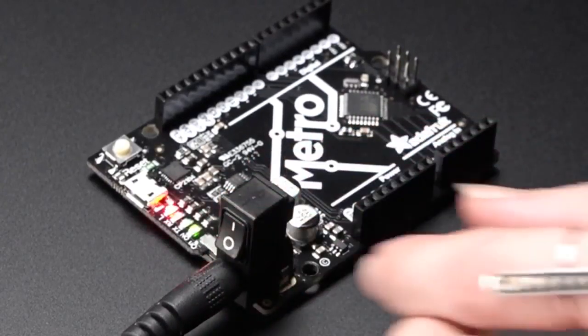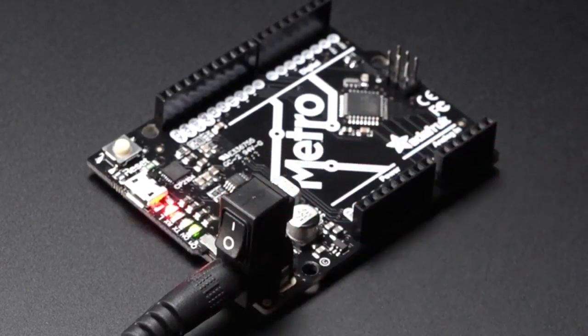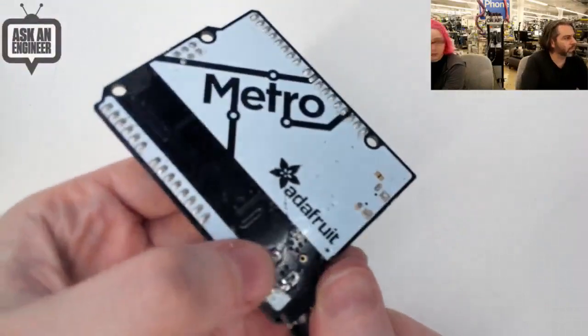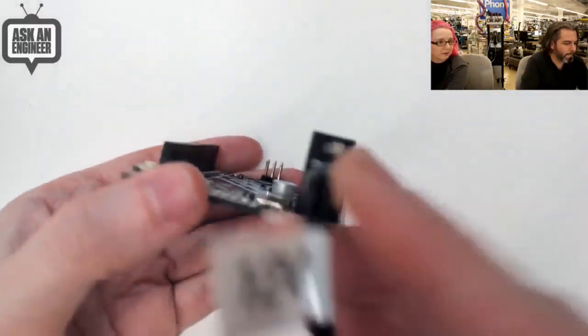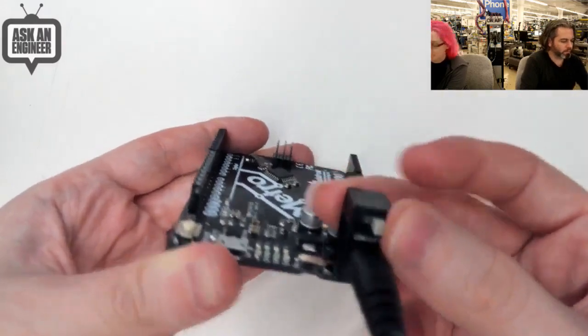Now the Metro M0 has an on-off switch already, but still, this is a very satisfying switch. Let's go to the overhead and show it off. It just solders in to your standard through-hole 2.1 millimeter footprint — everybody uses the same layout. You turn this on, it's on. You turn it off, it's off. So easy.